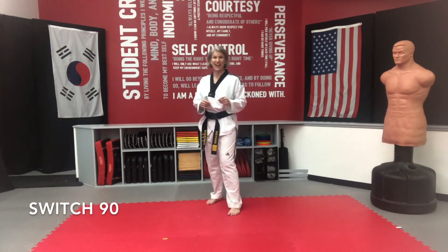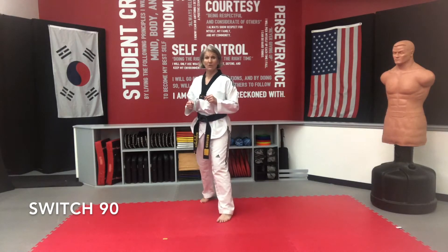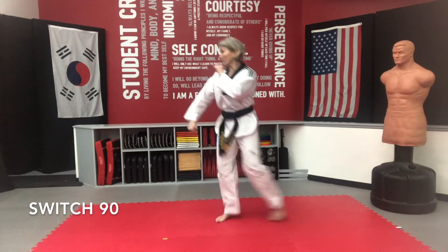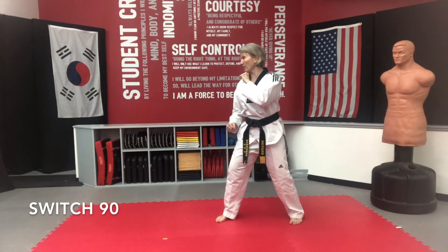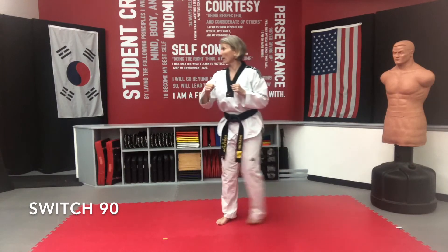Nice and light on your feet. Let's practice this. Bodies up, light on your feet. We're going to do them simultaneous — both feet move at the same time. You're right here, boom — I can block here, block here, whatever I want to do, because now my opponent's coming at me this way, and reset. Light on my feet and switch and reset.